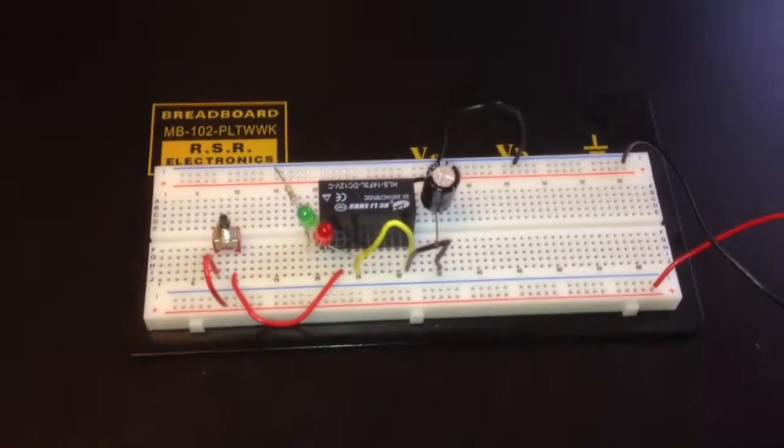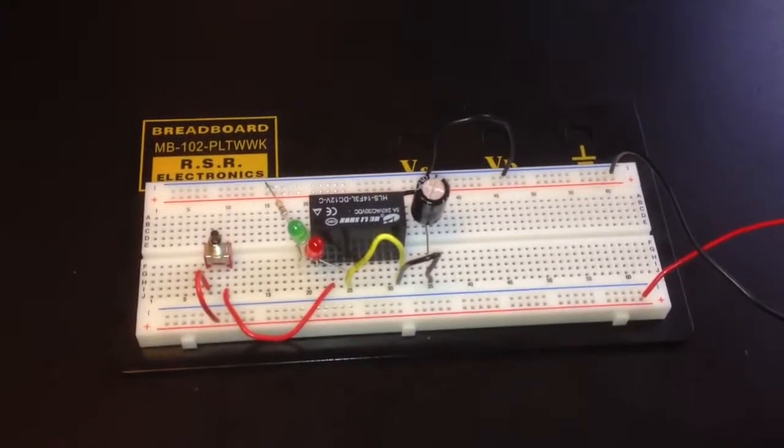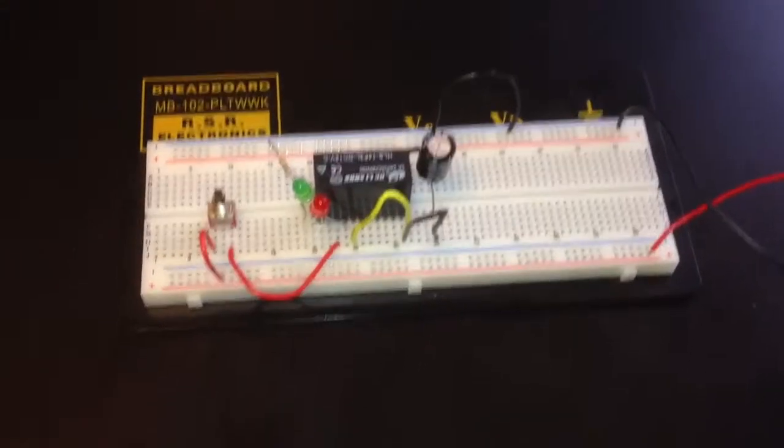Here's an experiment we've done before using digital circuits, but now I'm working on the Make Electronics.